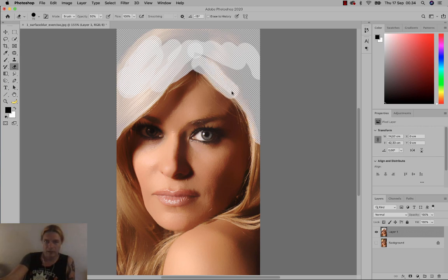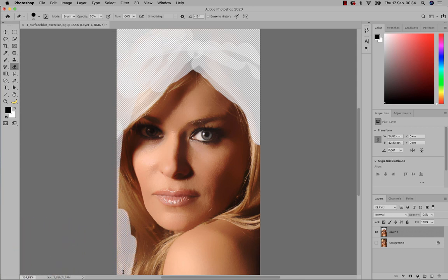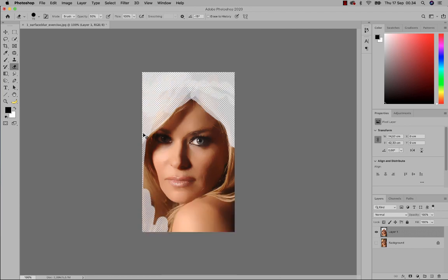Removing the hair from this layer just means removing the blurriness that the filter created. I'll zoom out so we can make sure everything is revealed and we see the entire picture.